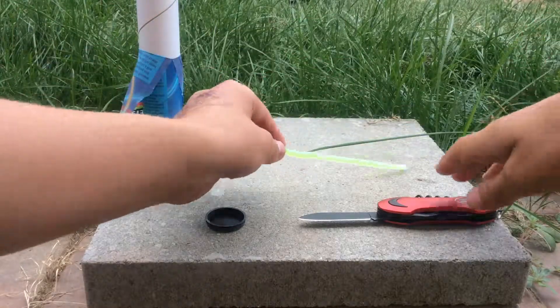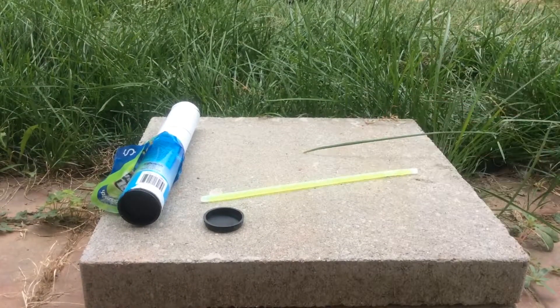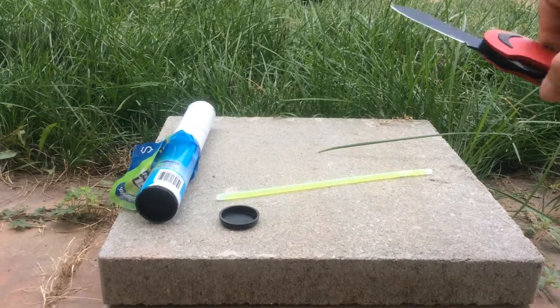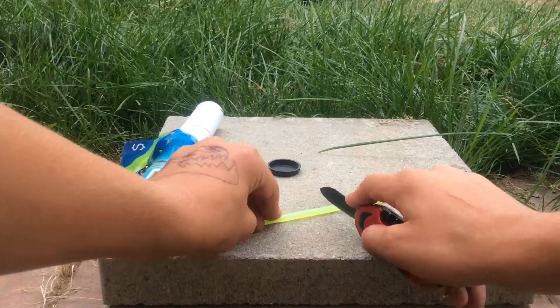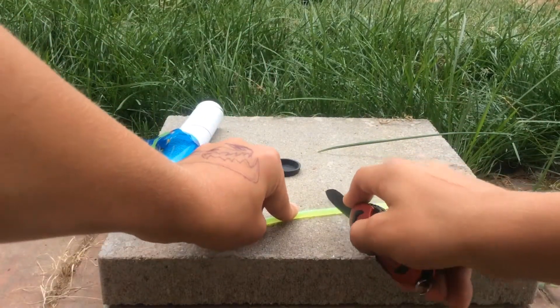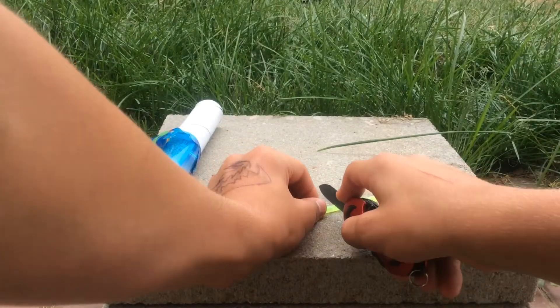We're going to be chopping one in half. Oh, that would have almost been a mistake. Get some close-up in a minute. So we're going to cut this thing in half, see what's inside. I think this is actually poisonous, so don't eat it.